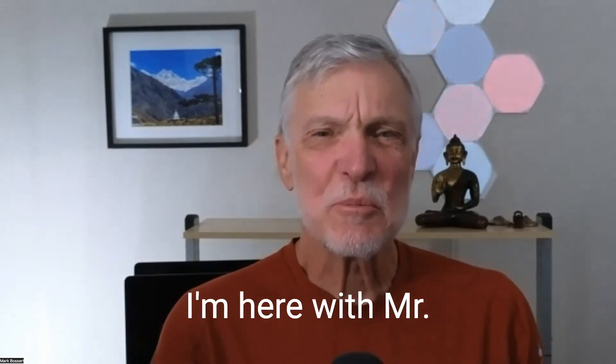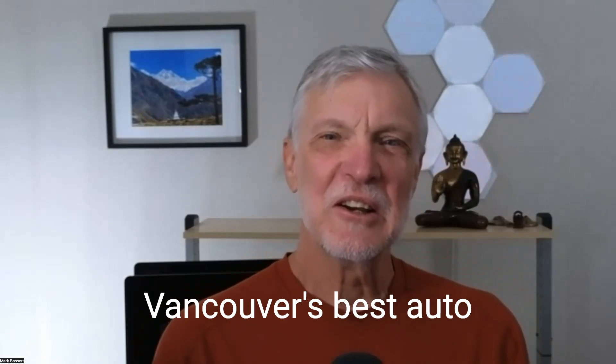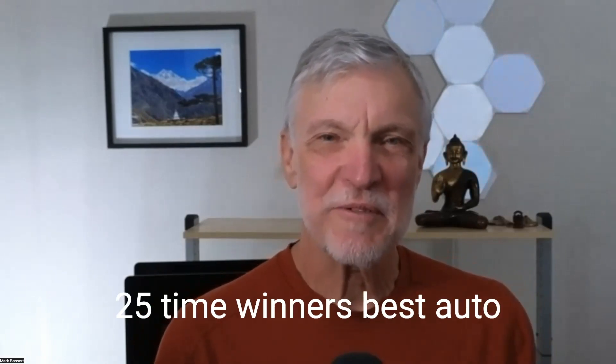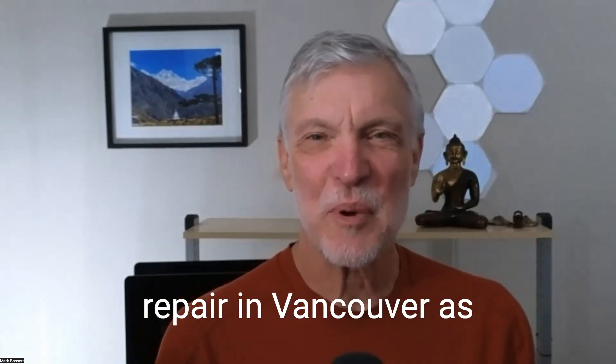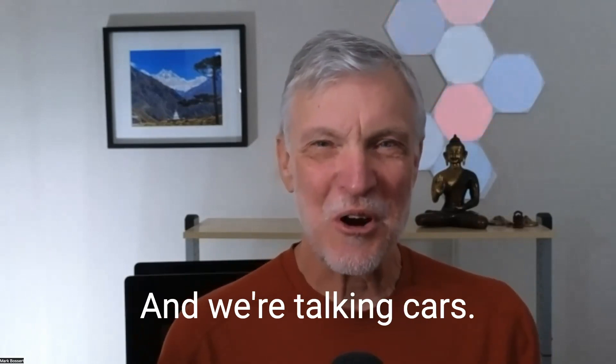Hi, it's Mark Bossert. I'm here with Mr. Bernie Pawlik, Pawlik Automotive in Vancouver — Vancouver's best auto service experience, 25-time winners of best auto repair in Vancouver as voted by their customers. And we're talking cars. How are you doing, Bernie?